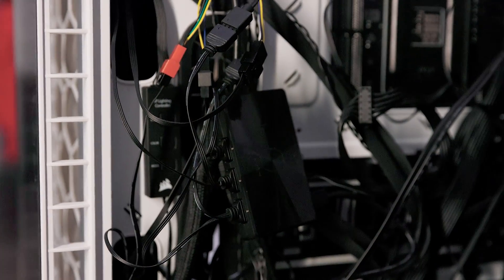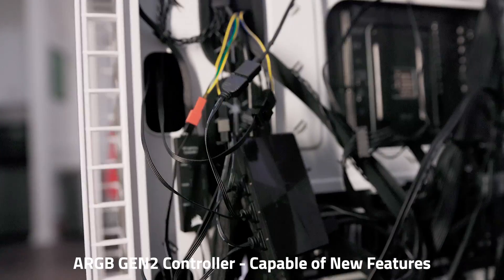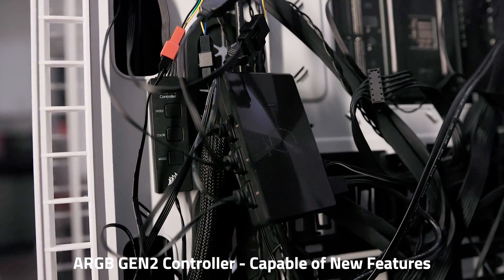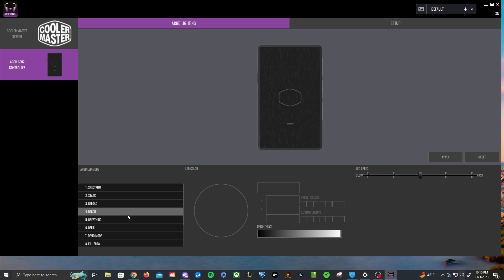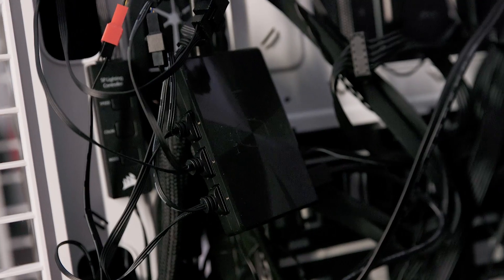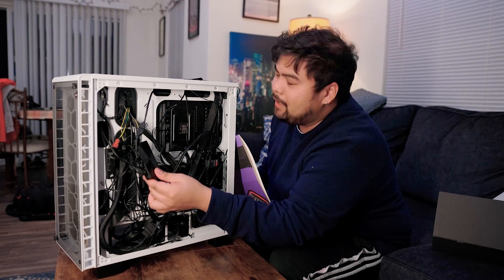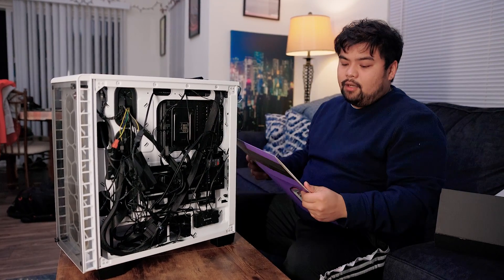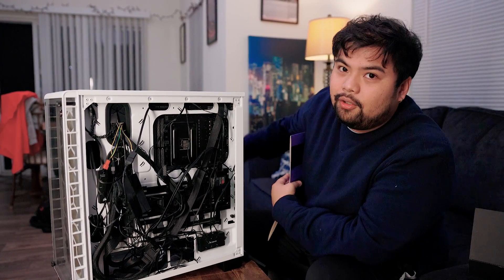One thing we cannot thank Cooler Master enough for is that they provided their own RGB control module. Although these are not rare, they are usually not free, so it's very nice to have it included. It makes installation a lot easier and makes linking all the fans up much easier. Shout out to Cooler Master for providing this in the box — it's almost honestly necessary if you have a bunch of fans in your computer. Using the Cooler Master program, not only the fans but also the header can all sync all the way through.